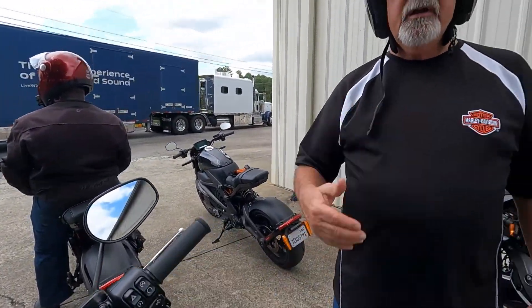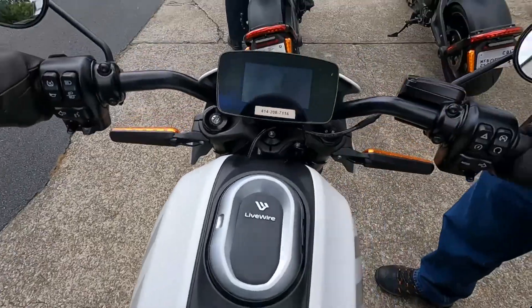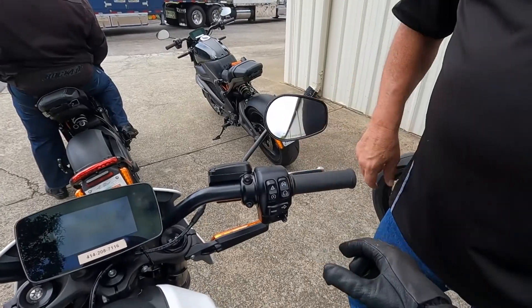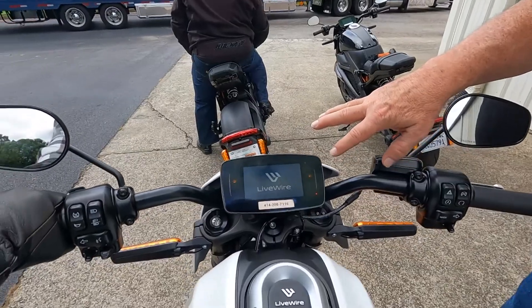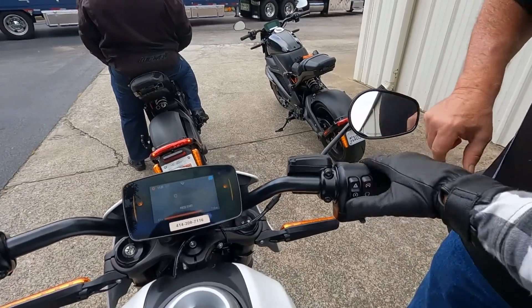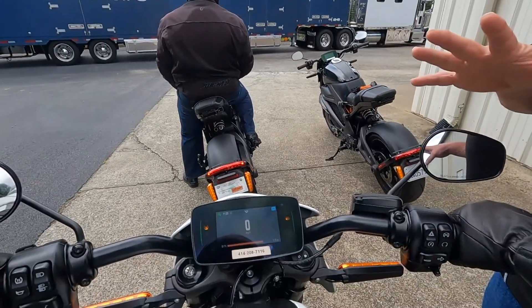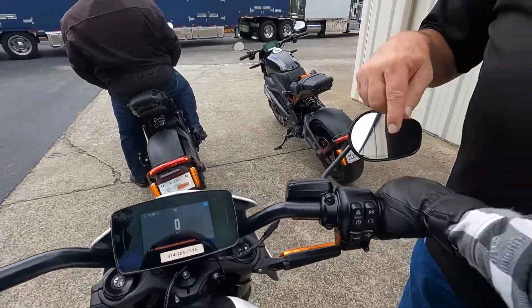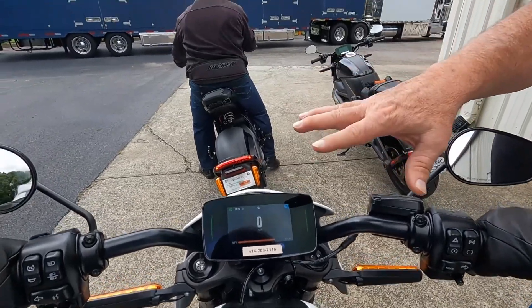Greg introduces Rob to the bike: put your kickstand up because it will not go until the kickstand is up. Hit the on switch — everything's going to come up. Right now you're in yellow, so you're not moving. Push the start button and hold it down for a second until those go green. You should start feeling a little pulsation through the bike — that's telling you it's ready to go. If you gave it throttle right this minute, it would take off, so you don't want to do that until we're ready.